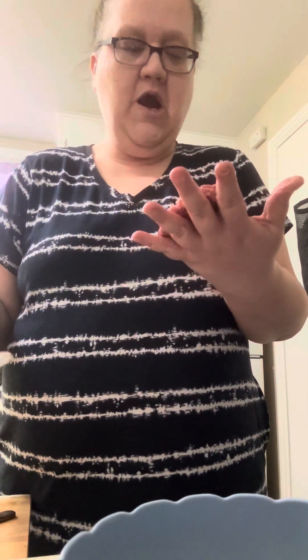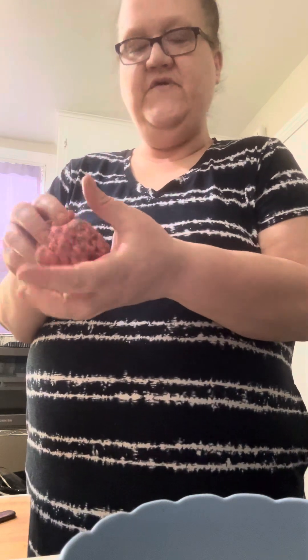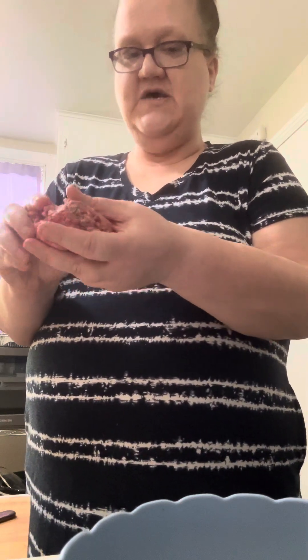Look at that — a perfect burger! No way, let me try it again. This is probably gonna be a little fatty right here. Let me take a little bit off and use that gadget one more time to show you guys how it works.